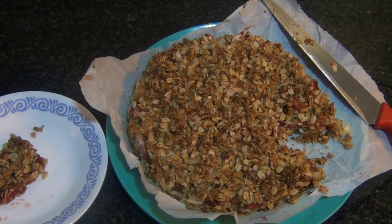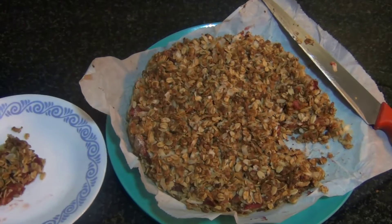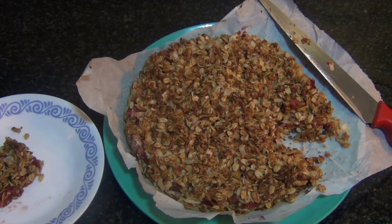Hey guys, welcome back to my channel! Today's video we're going to make a strawberry and oats crumble bar. This strawberry oats crumble bar is a breakfast recipe as well as a snack recipe, and it can be made ahead if you have a busy schedule in the morning. This is an easy recipe — the oven does most of the work. So if you want to see how to make this yummy delicious strawberry oats crumble, let's watch the video.